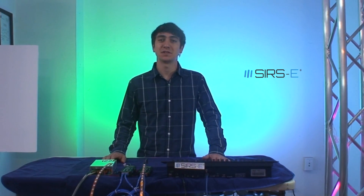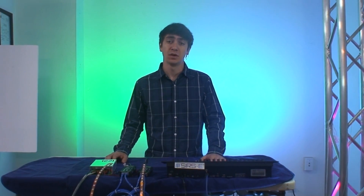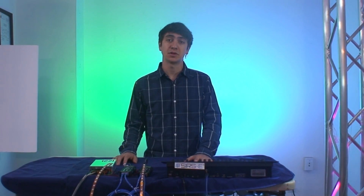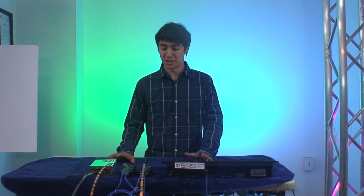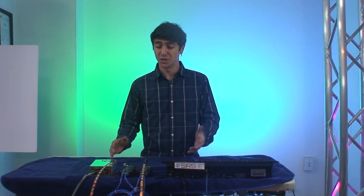Hey guys, this is Martin from SIRS Electronics. Today I wanted to talk to you about compensating for brightness loss as it goes down the strip. This particular technique is useful mostly when you are using the MX, but you can kind of mimic the same effect with RF controllers and other things like that. But today we are going to talk about using the LED Contour R2 to do this.